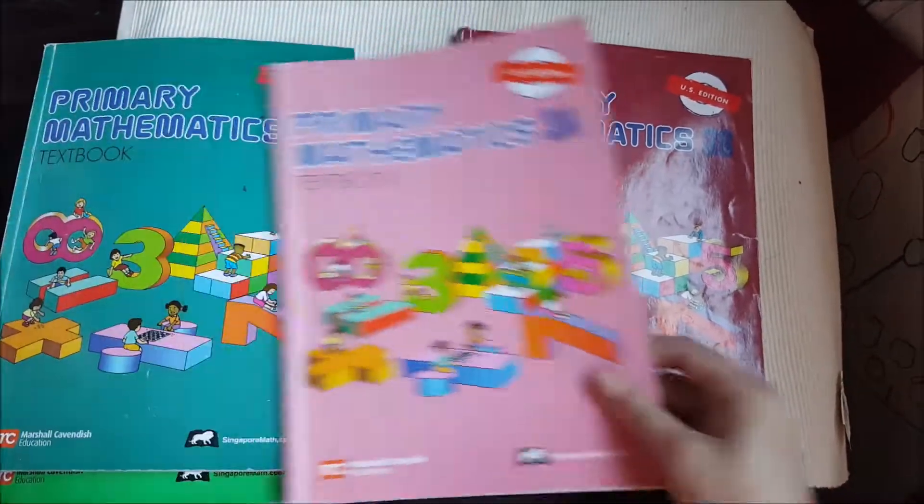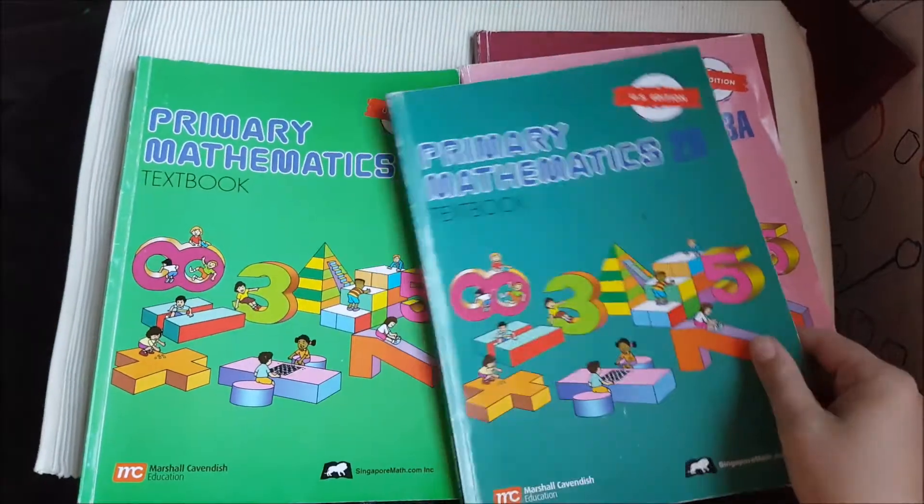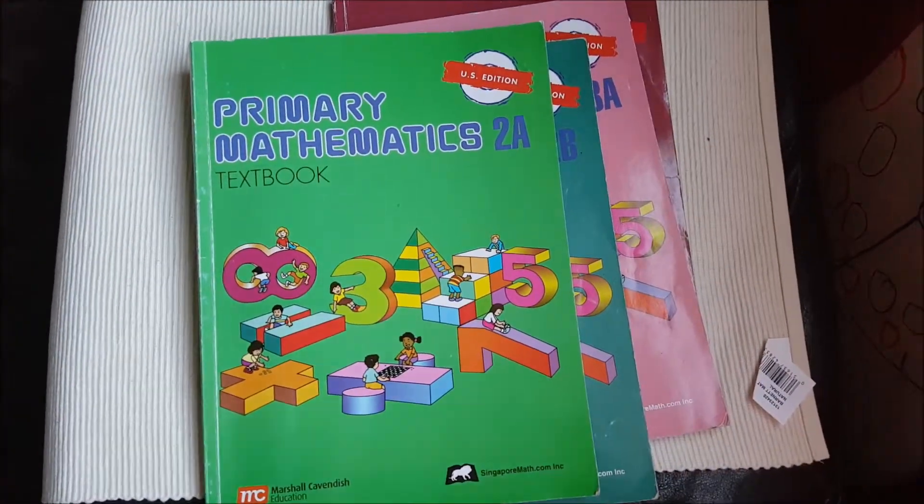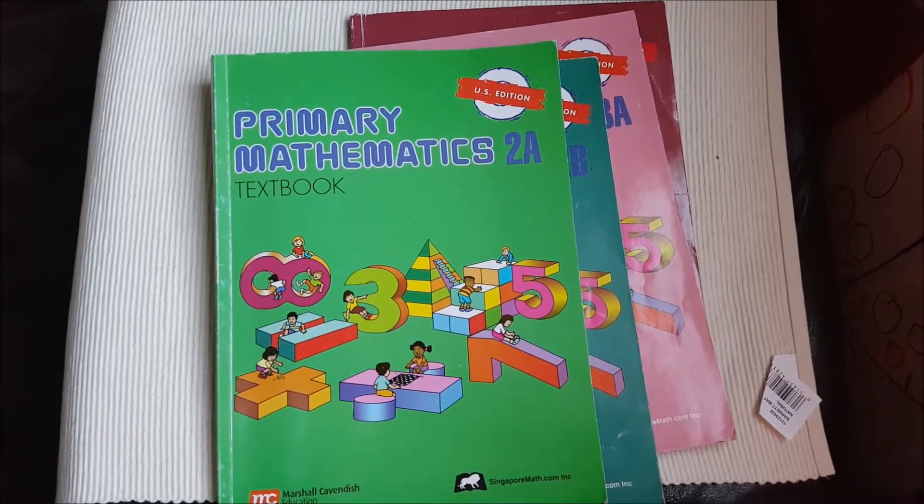Anyway, there you have it — Singapore 2A, 2B, 3A, 3B. Give you an idea of where you need to start with your child. Thanks for watching.